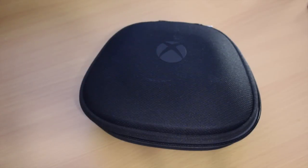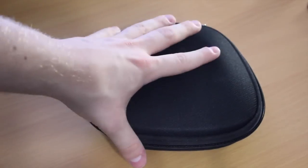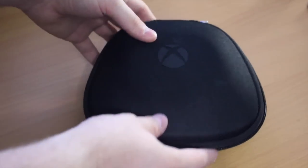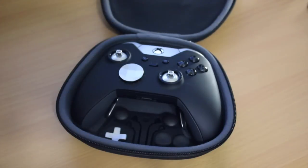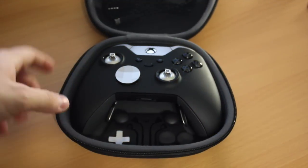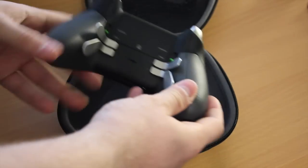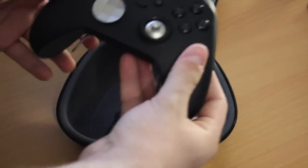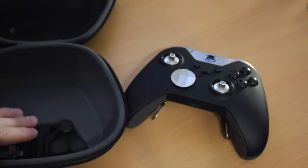Let's have a look at the Xbox Elite controller. This is what you get in the box — a standard travel carry case with the Xbox logo on the front, zip sealed all the way around. When you open it up, this is what you see. This is the Elite controller. It's black and silver, really nice display, beautiful controller, very nicely weighted. And it comes with some additional things in the carry case too.